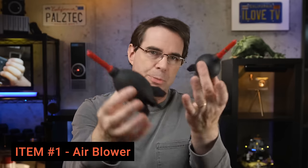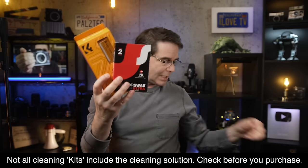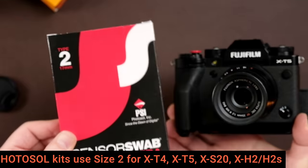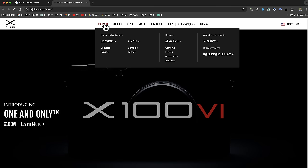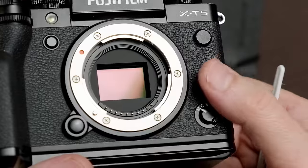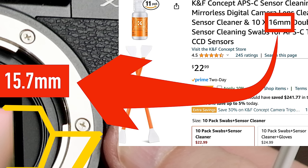To properly clean your sensor, you're gonna need two pieces of equipment. First is an air blower — they come in large, medium, and small sizes. I prefer the larger size, and I highly recommend this one right here. The second item is a sensor cleaning kit, which comes with a little bottle of cleaning fluid and some sensor swabs. The important consideration is the size: if you're cleaning an X-T5, you want a size two. If you're unsure, go to the Fujifilm X website, pull up your camera, go to the specs page, and check the size of your sensor. You want the dimension of the short end of your sensor to match the kit's size. I got the 16 millimeter size — it won't be exact, but get it as close as you can.